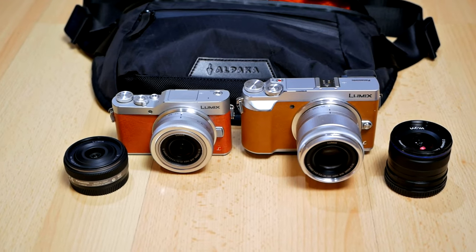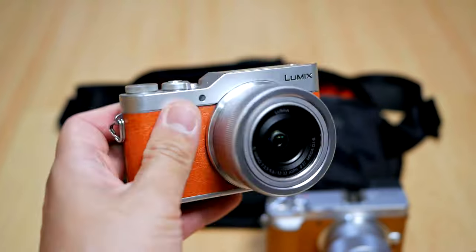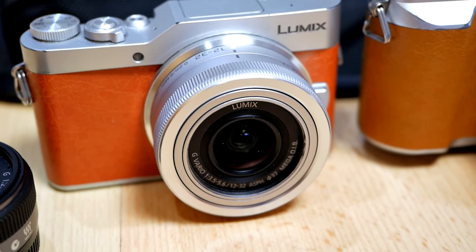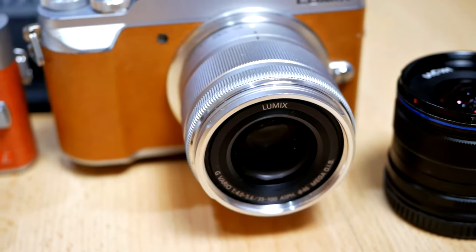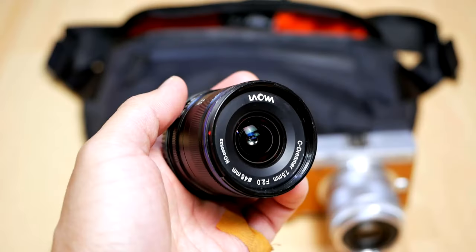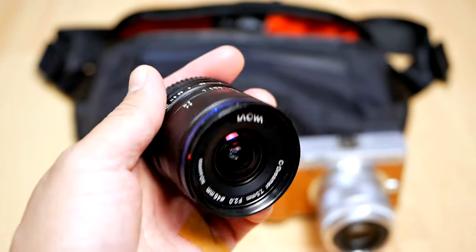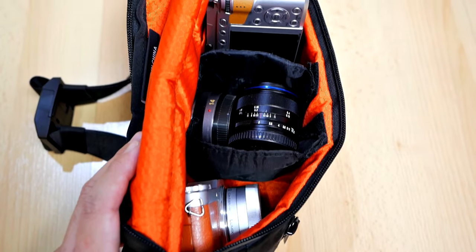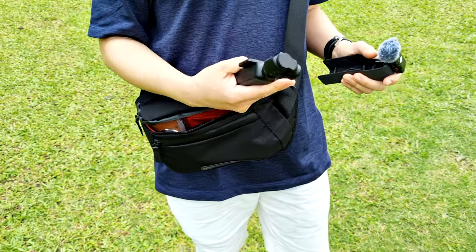As for the cameras and lenses that I usually carry inside this bag, they are the Panasonic Lumix GX850 and the GX85. For the lenses, I have the kit lens 12-32mm attached to the GX850, and the 35-100mm telephoto lens attached to the GX85, and then I also brought the Laowa 7.5mm f/2 as well as the Panasonic Lumix 14mm f/2.5. So two cameras, four lenses, and also one extra camera — the DJI Osmo Pocket 3 with its wireless microphone for recording vlogs. As you can see, plenty of camera gear inside this 5-liter sling bag.